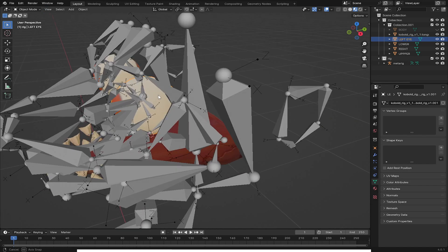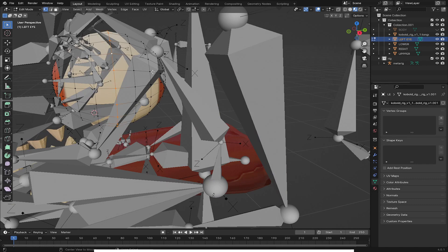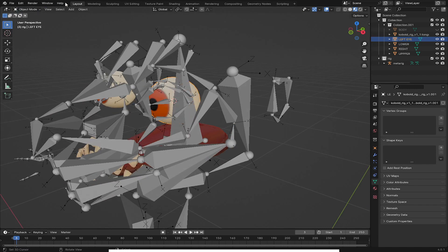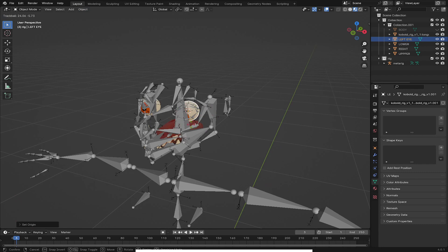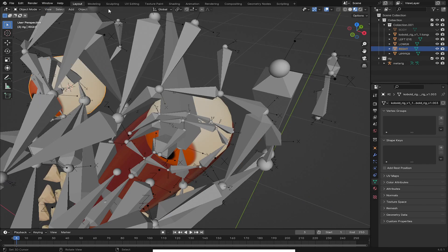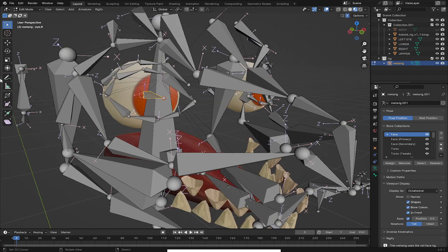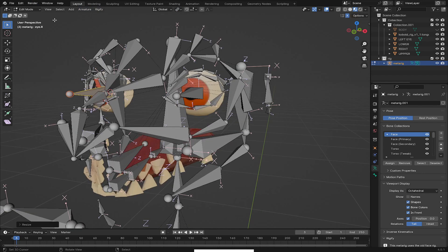For the eyes, select the eyeball and press Tab to go to edit mode. Select the middle vertices using Alt+click, highlight them all, and press Shift+S and choose 'Cursor to Selected'. Now go to object mode, go to Object and set the origin to the 3D cursor. Now you can rotate it properly. I'll do the same for the other eye — Object, 3D cursor. After this, press Tab, select the eye bone, Shift+S and snap it together. It will snap. Then go to 'Individual Origins' and scale it up.